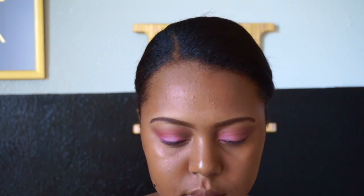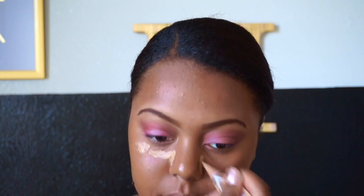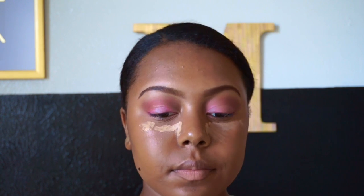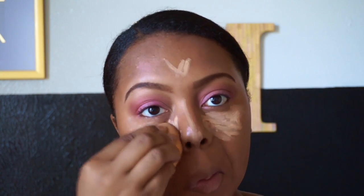After this I'm done with the eyes for now, so I'm going to take my LA Girl Pro Concealer in the color Medium Beige and just highlight under my eyes and the rest of my face. After blending all of that out, I'm going to take my LA Girl Pro Concealer in the color Toast just to contour my face.